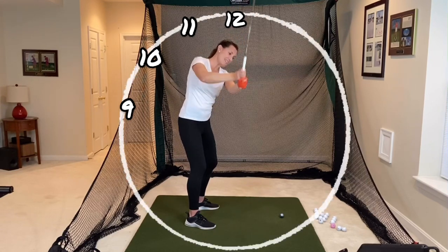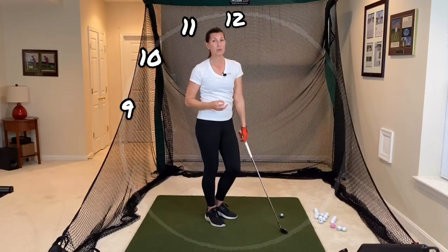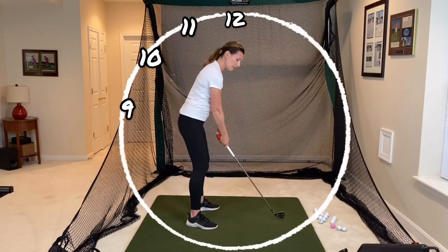If I go up to 12 and really pull my arms up too much too soon, this is more of a vertical approach. That could work, but it would definitely be hard to hit a driver with that kind of backswing — that's what we call too steep.